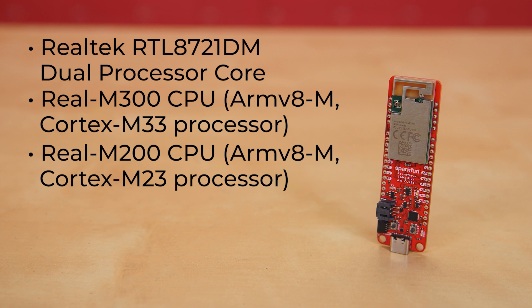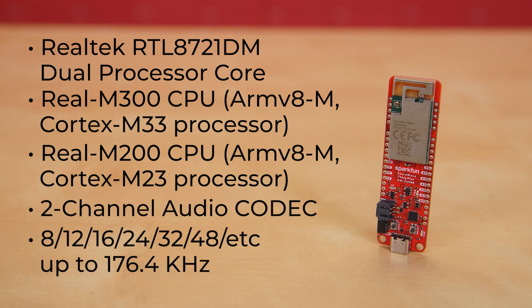Plus — and this is really cool — it has a two-channel audio codec capable of 8, 12, 16, 24, 32, 48 kilohertz and more, all the way up to 176.4 kilohertz. All this atop another one of our Thing Plus boards with all its offerings.